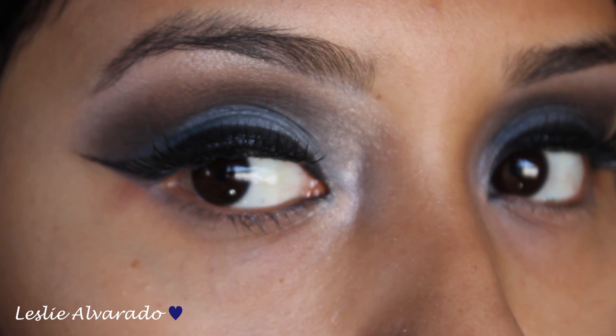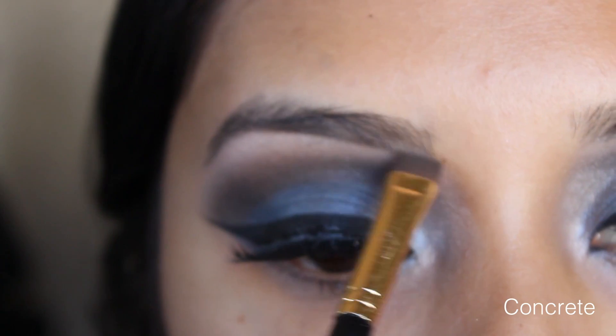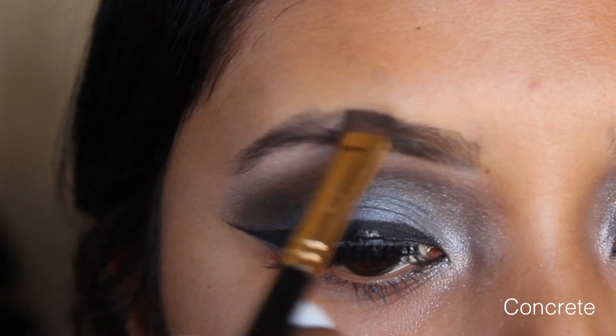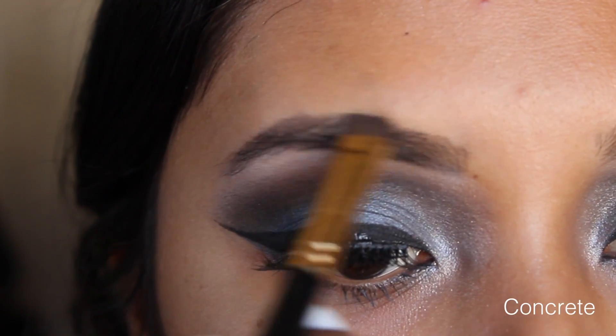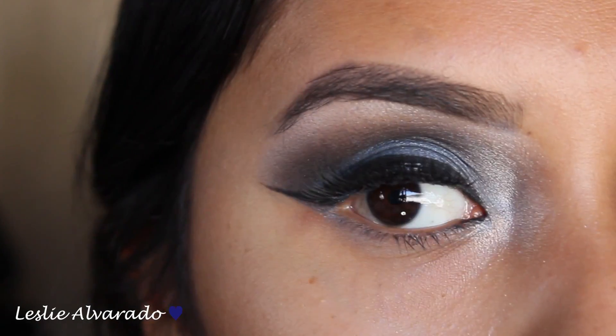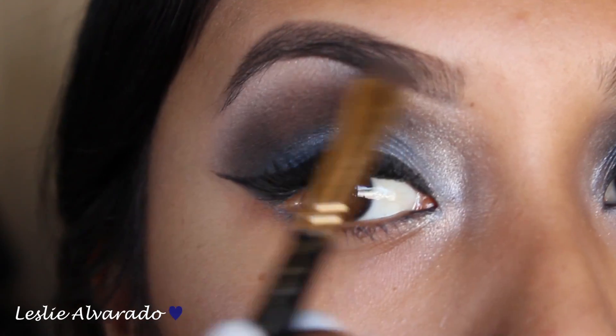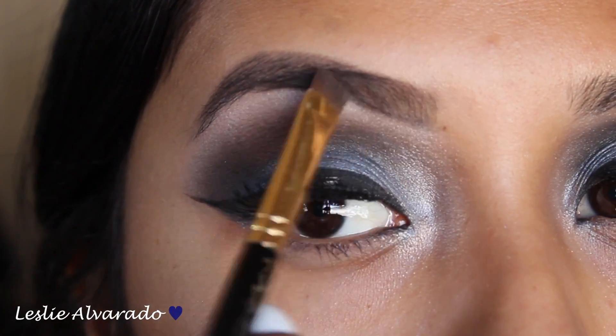This is how it looks. Now I'm going in with the color Concrete by MAC — it is just the only thing I've been using for my eyebrows lately. This is how I basically do them. I'm just shading them in with a MAC brush. I will list the MAC brush down below in the description bar if you guys are interested in what I use to fill them in.